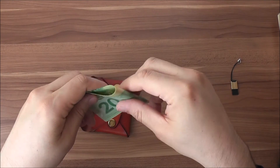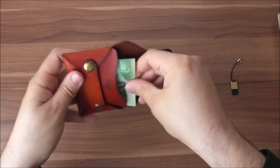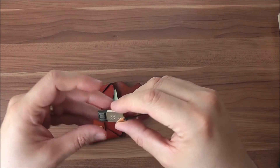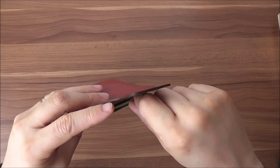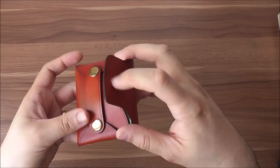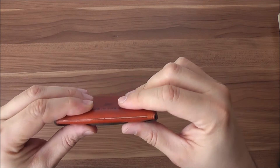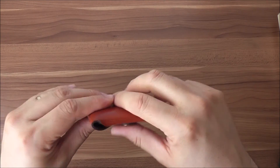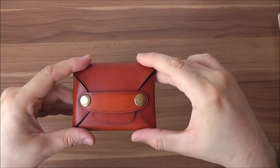I also put in two $20 bills and a micro SD storage unit — I always like to keep a storage unit on me, you never know when you'll need it. So with three cards, $40 in two bills, and the storage unit inside, it still keeps its slim design and is barely noticeable in the pocket.